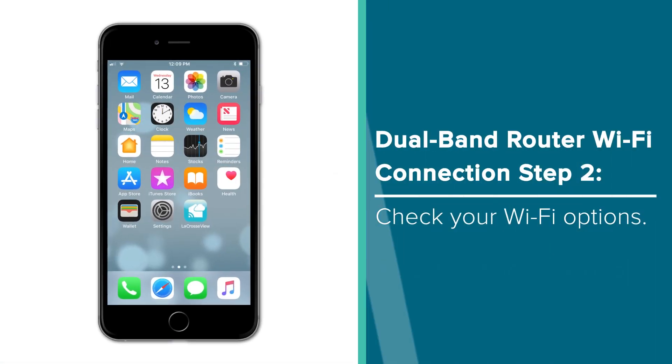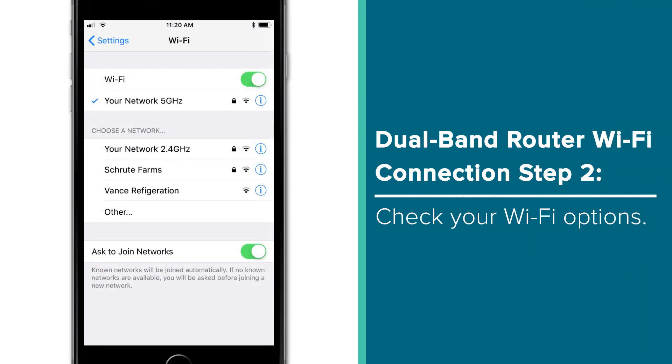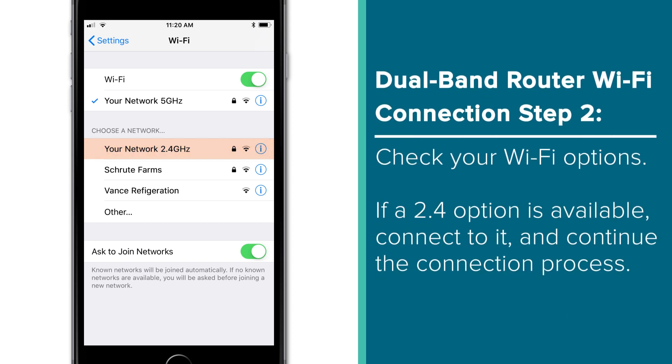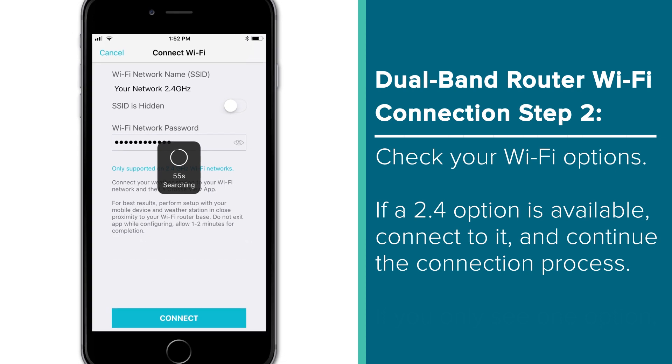Now let's just double check your current Wi-Fi options. In your mobile device's settings app, enter your Wi-Fi settings tab. Here you should see a list of available Wi-Fi networks for you to connect to. Look for your network's name and see if there are two options available. These are typically separated with a number 5 or 2.4 designation. If you do see a 2.4 option for your network, simply select it and be sure to enter the correct Wi-Fi password in the LaCrosse View app. This should allow you to move forward with the rest of the LaCrosse View product setup.